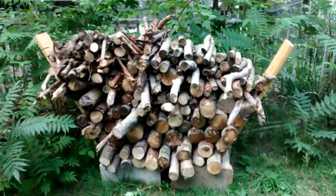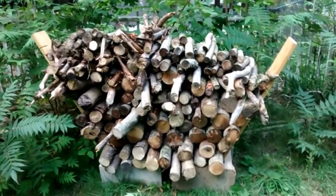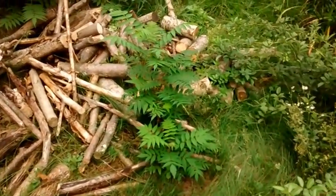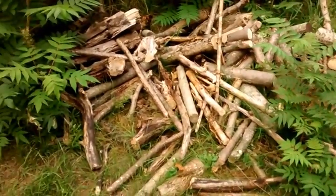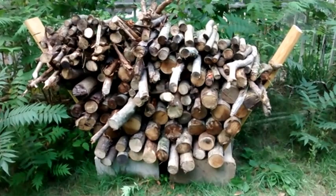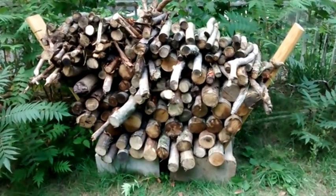We've been clearing a lot of land, and as a result I had this gigantic pile of wood that was just sitting around rotting on the wet ground. I need just a really quick and easy way to get it up off the ground and make it easy to stack and add to.